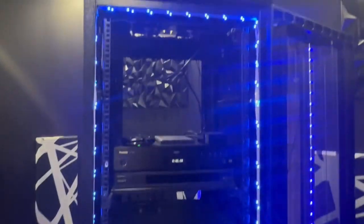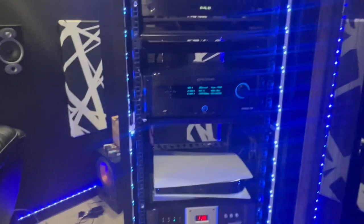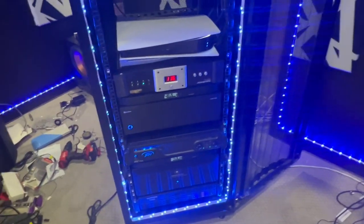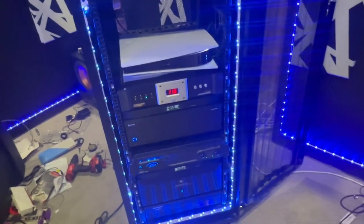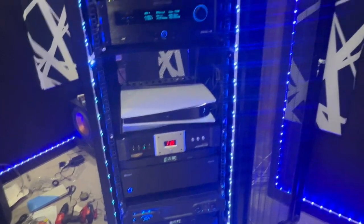I love this rack — it's a 42U and it's 83 inches tall, so there's plenty of space. Did I need all that? I don't know, but it's pretty full now. Once I get my networking and stuff in there, I may have a few empty spaces left where maybe I can put equipment that I'm able to review.